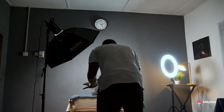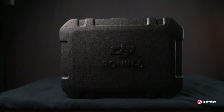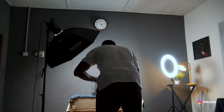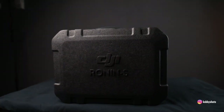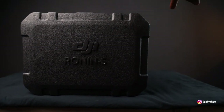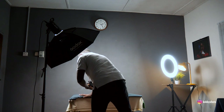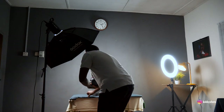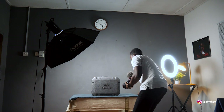60 frames per second is ideal for slow-motion footage. If your camera can go higher you can use it, but I'll stick with 60fps. I maintain the nice fall-off for separation from the background. This is what I call dressing the set — every element that needs to be taken care of, make sure you do it before you start filming to reduce your work in post.